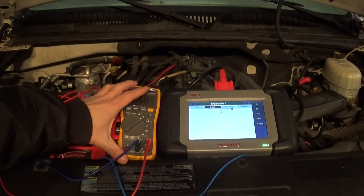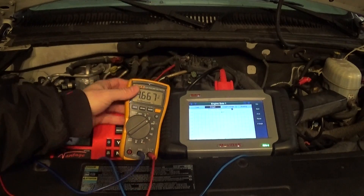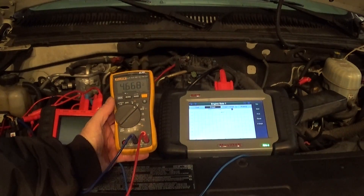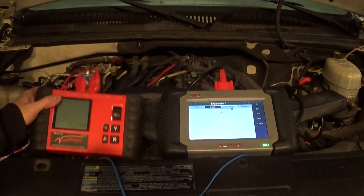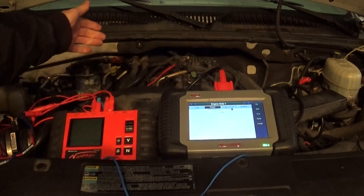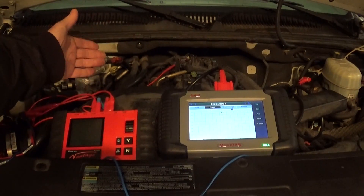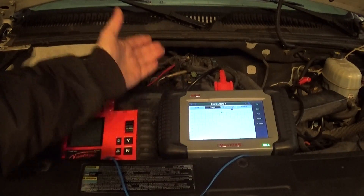I don't really need a voltmeter to use this. I can completely disconnect the voltmeter — I just have it here for you guys to see what's happening. Basically, all I need to do is take my Vantage, set it up on continuity mode, and connect it to my connector. If I see high volts on my scan tool, I'm done — I don't need a voltmeter.